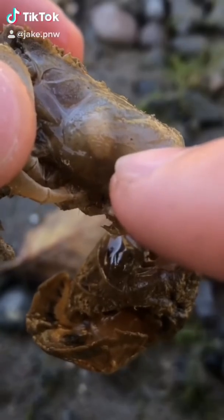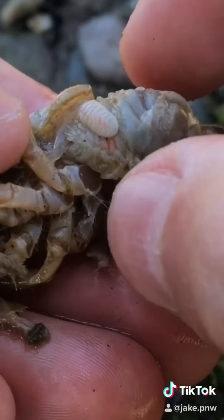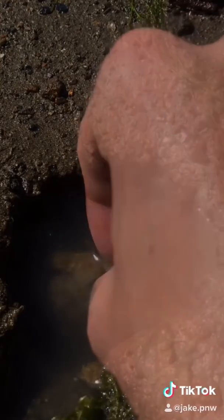Gary is infected with an isopod parasite. Don't worry Gary, I'll help you. First we're gonna take the parasite out and provide Gary with some relief, then we're gonna set Gary free. Look, he's got his energy back.